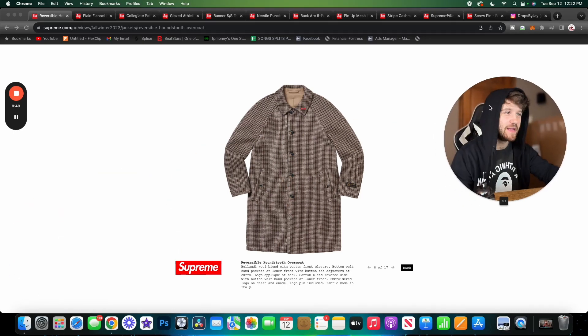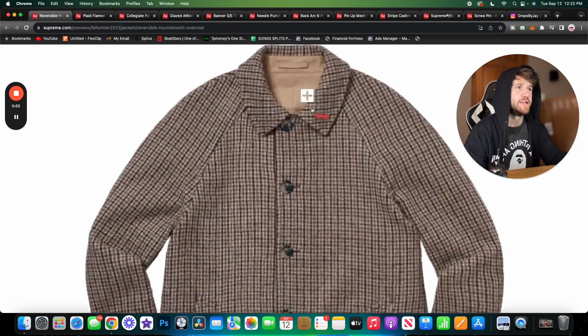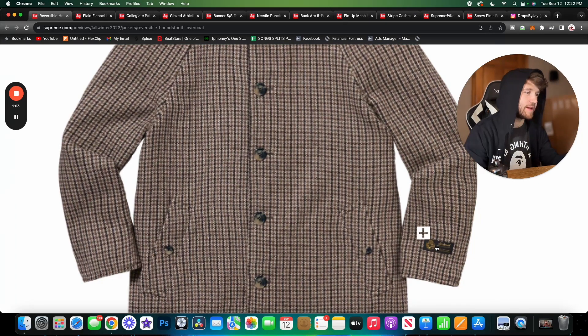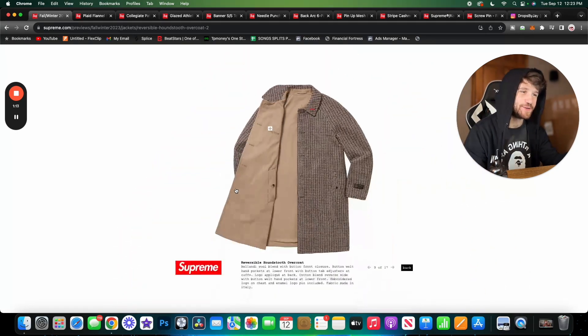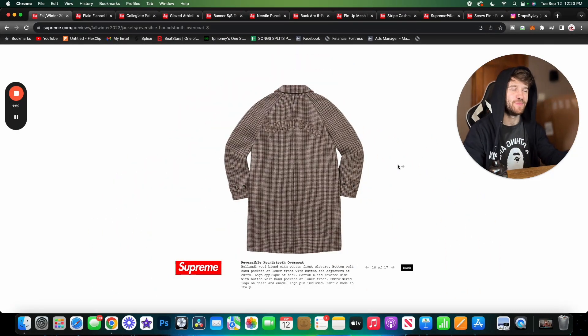Getting into this video, the first item is the reversible houndstooth overcoat. I really like houndstooth and overcoats, just not really my style, but I do like this one. There are some small details — an enamel pin comes with the jacket, branding on the left sleeve, pockets, and a button enclosure. There's also more branding on the inside, and Supreme branding worked into the back as well.